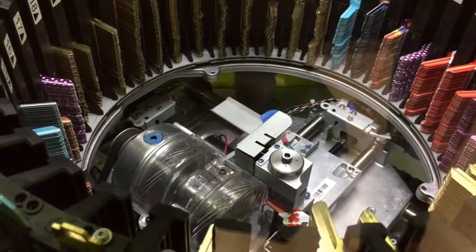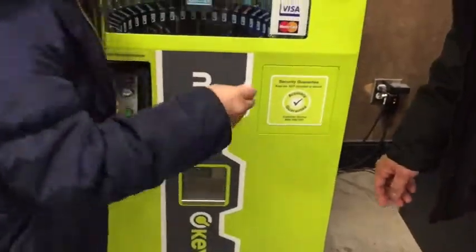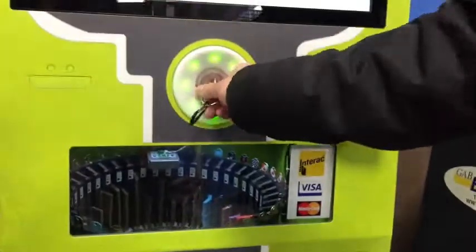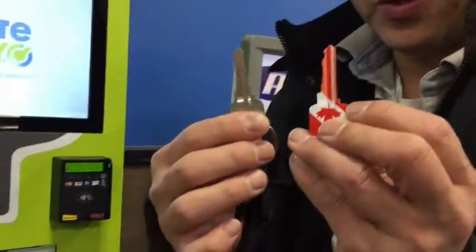The key comes out from here. Show the key — please remove your key. Wow!